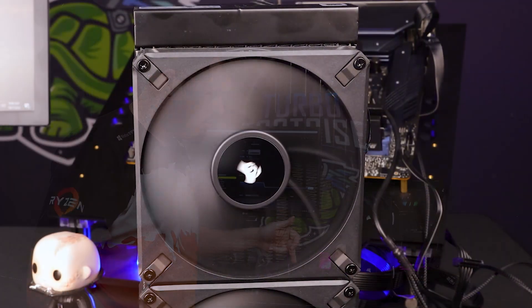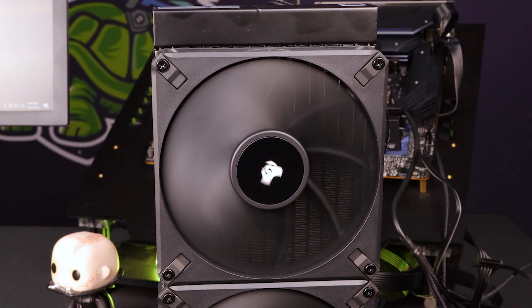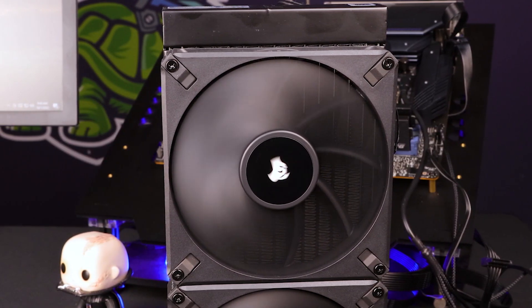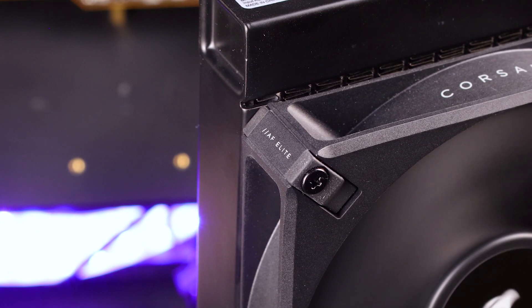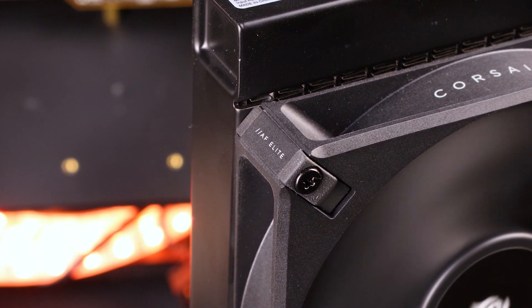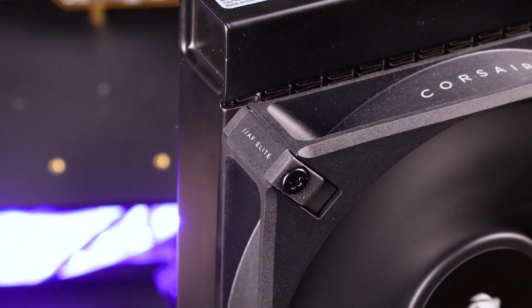Let's start off with what you get in the box. You get these two 140mm fans with rubberized corners all around — really nicely done, no rattle. There's a nice little AF Elite label on the side as well, so you know which series it came from. Standard 280mm radiator with a standard 27mm thickness. You've got two high inlet points, which is quite natural for the H100s and this series in general.